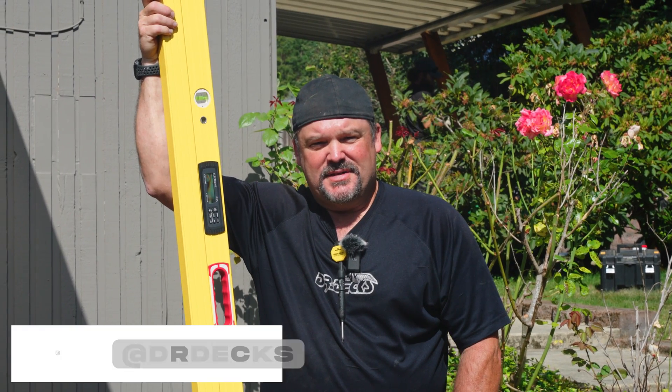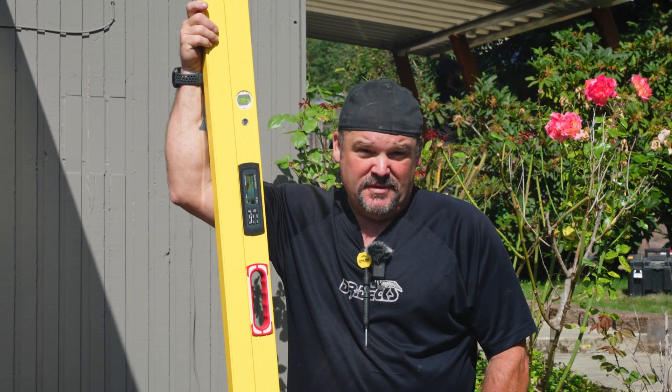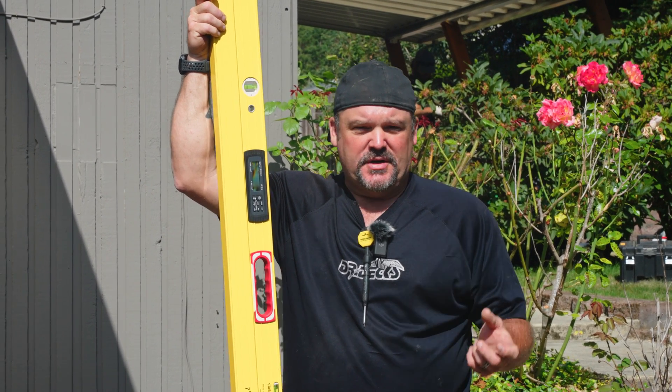Hey guys, Dr. Dex here. Today I just received the brand new Stabila 106T plate level tech. I was pretty excited about it. It's designed really for construction of homes and walls and things like that.